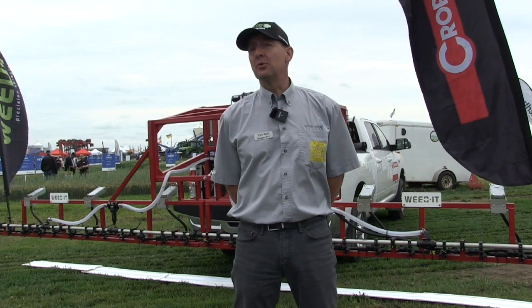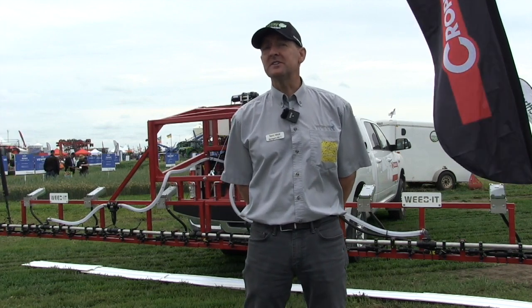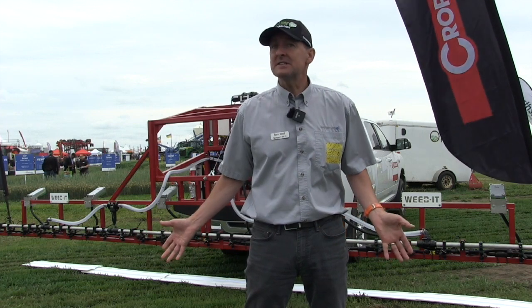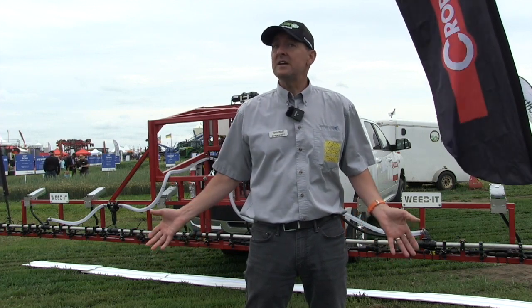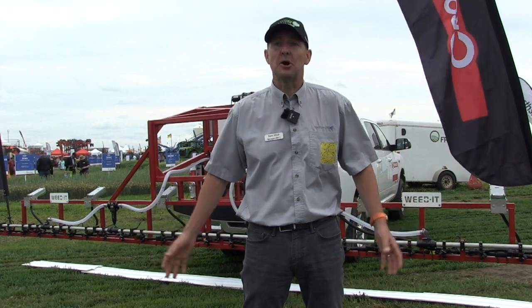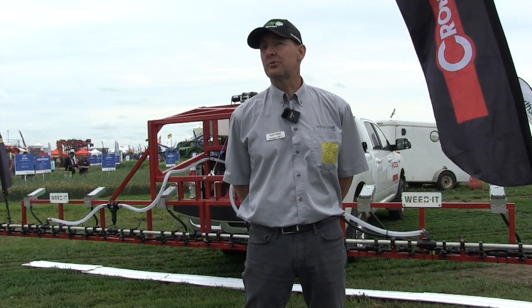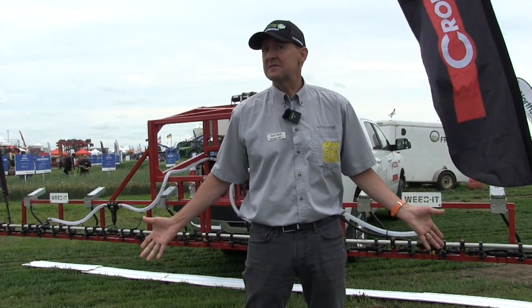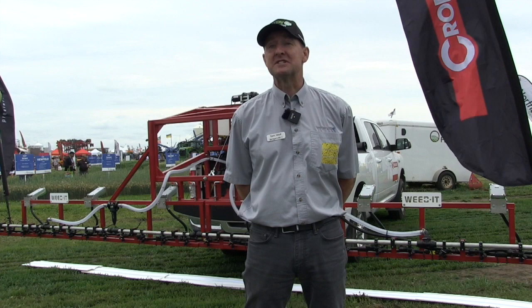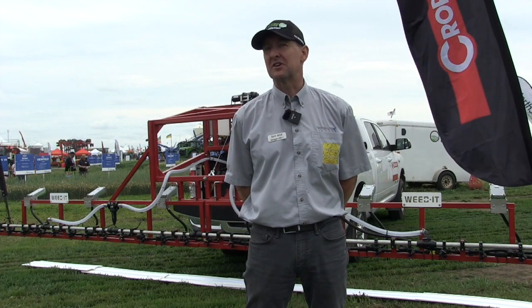We're here at the New Farm booth and we're looking at a Weed-It sprayer. The Weed-It sprayer is an innovation that had its origins in the Netherlands. It senses green leafy material on a non-green background — basically it's a spot sprayer. You would go into a field with a pre-seed burn-off, say with a glyphosate tank mix, and you would spray just the weeds and save yourself about 75 percent on average of the chemical.